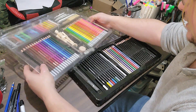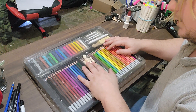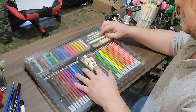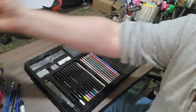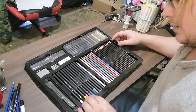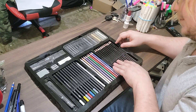Let's start with the top tray — it's going to have colored pencils, a little wooden mannequin doll, some tortillons, some sandpaper, and some pastels. Then on the bottom we've got some pastel colored pencils and these are some sketching pencils.